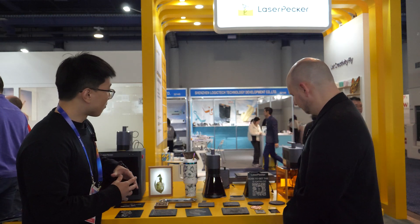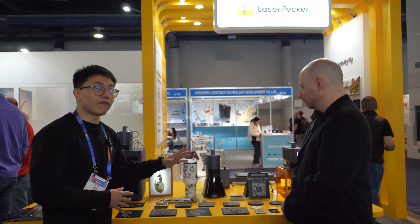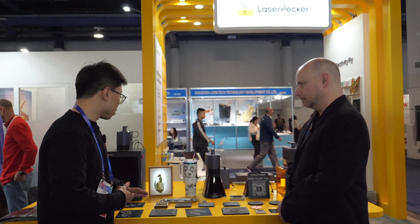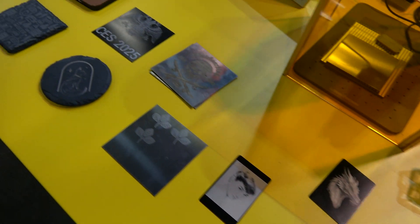Ladies and gentlemen, it's Rex from LaserPecker. So basically we produce compact portable laser engravers. Instead of a big box, we make it small and portable so it's user friendly, and we have our own app for our users. This year we have our latest version called the LP5. It comes with a 20-watt fiber and 21 dial lasers, with speeds up to 10,000 millimeters per second, which allows you to engrave things like metals, plastic, and wood.